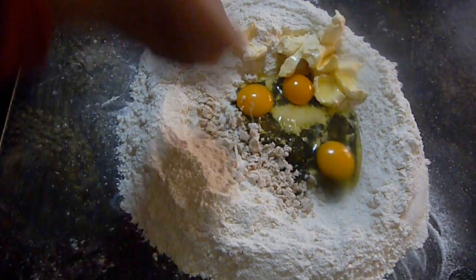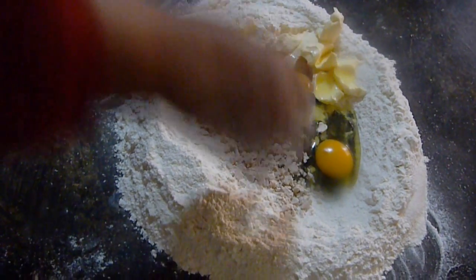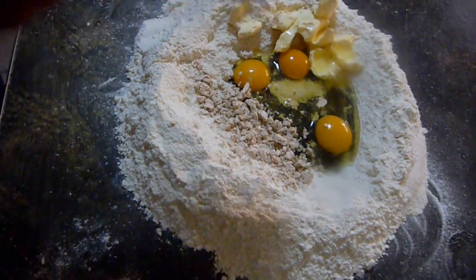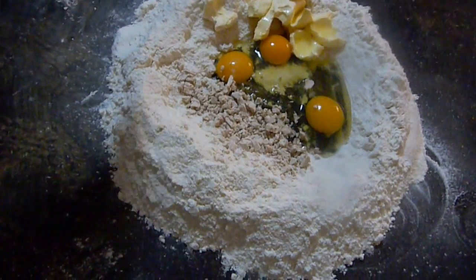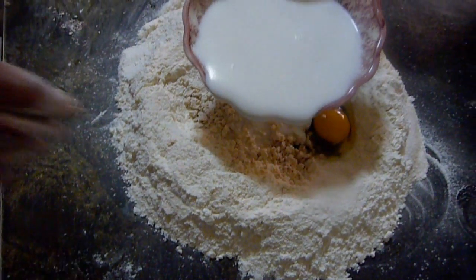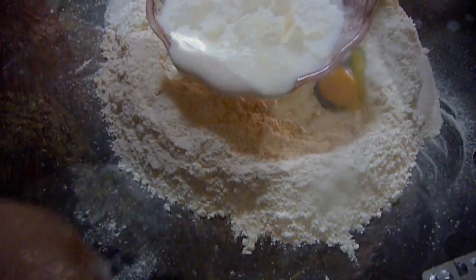Now we're going to add in the milk, but before you add it, make sure the milk is warm enough. We want the milk to be more on the hot side than on the warmer side, but not too hot or else it will cook the eggs. Slowly add in the milk, followed by the vanilla extract, and start whisking all the ingredients inside the indentation together.